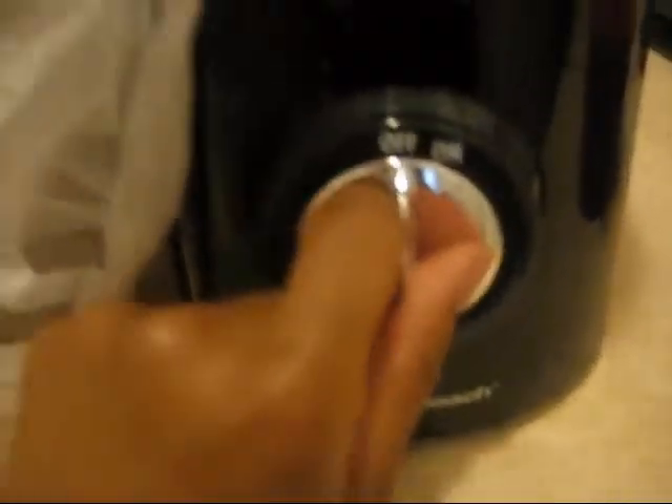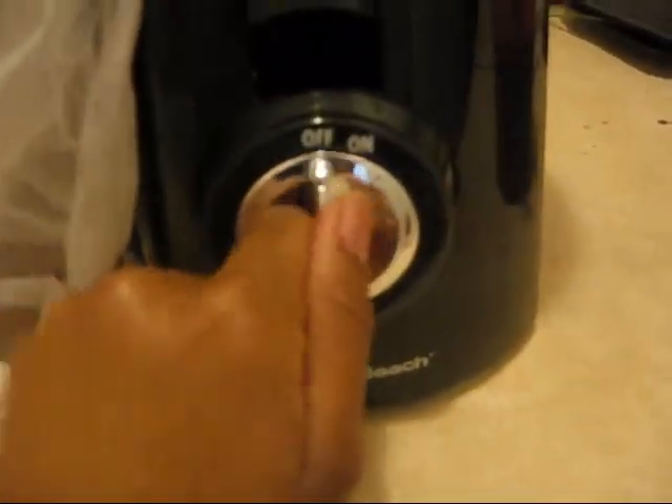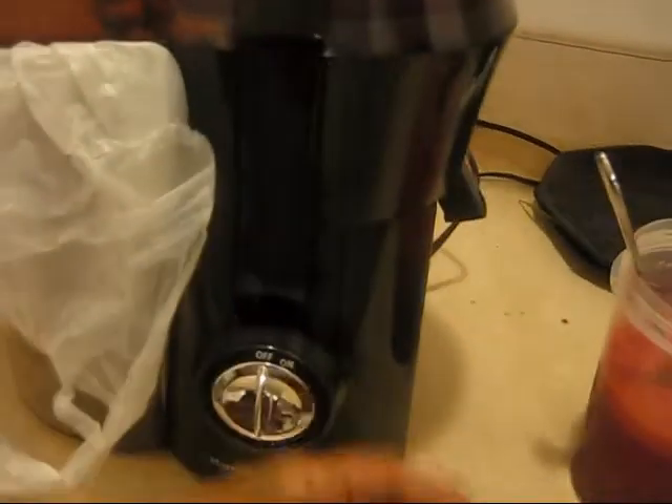So here's the juicer — just be very careful. This is where you turn it on and off. I have it unplugged right now. Make sure you know it's off once you're done.